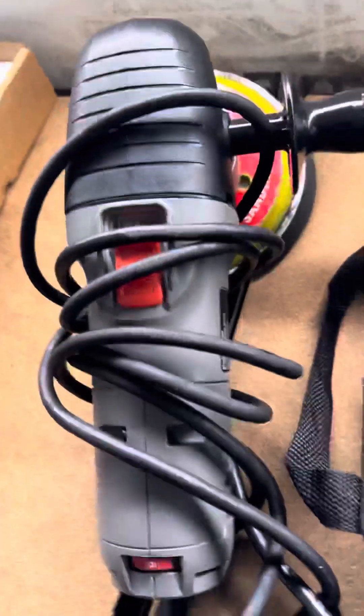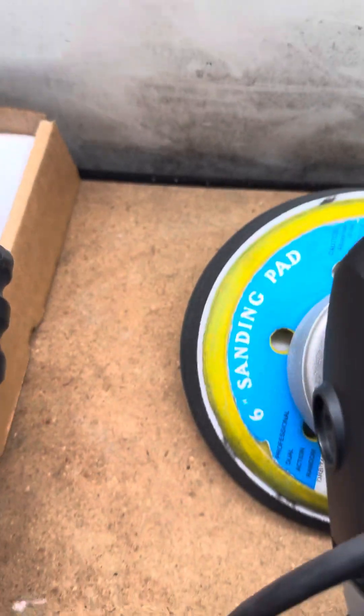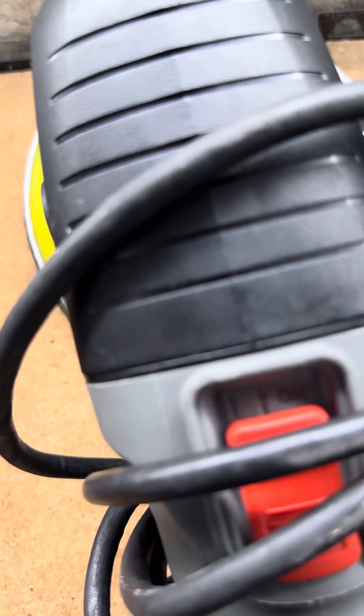You can tilt this DA over, like I do sometimes when I'm using the DA with a cutting pad and cutting cream and I don't want to switch to the rotary buffer. I just press down harder on the DA to help get more torque.